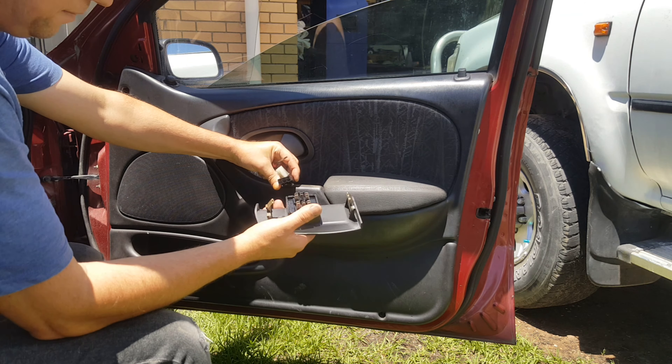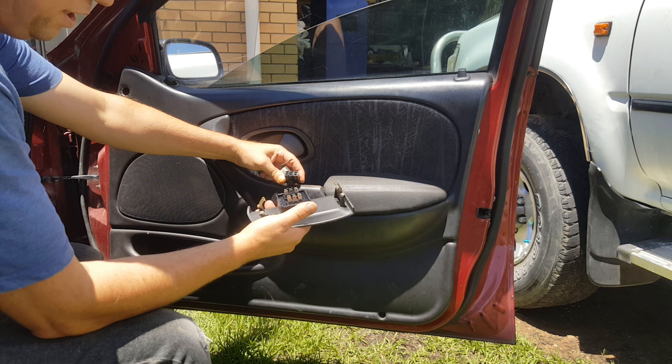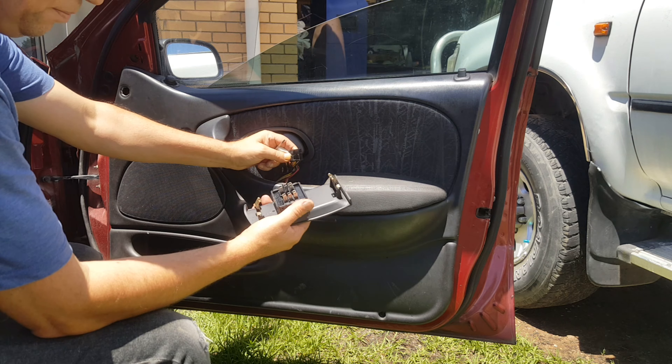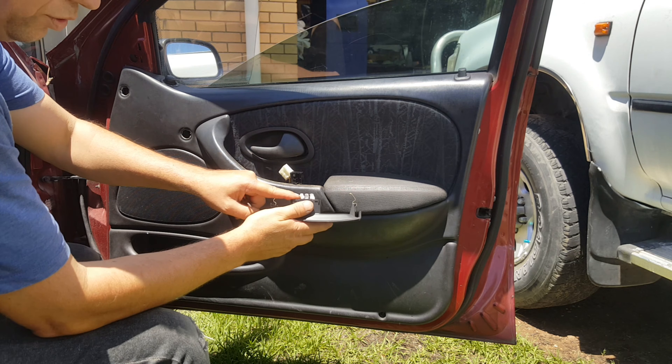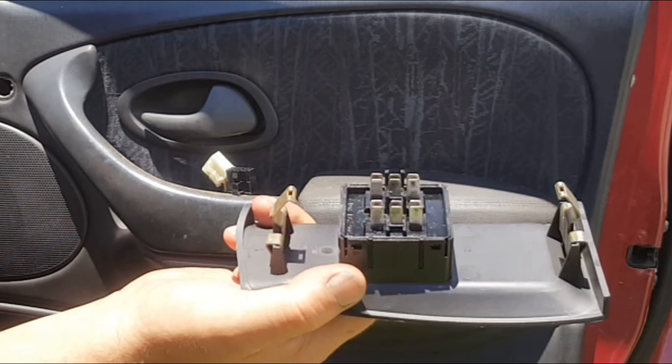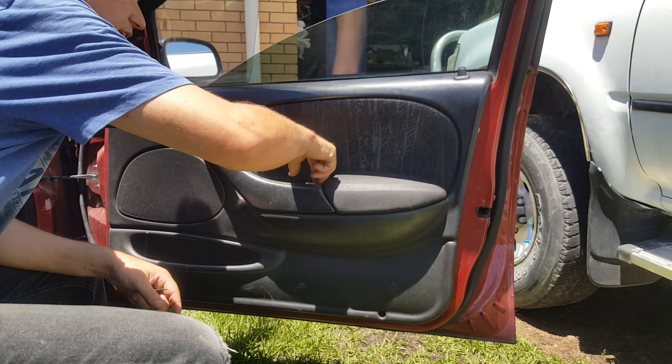If you ever have a problem with these power window switches, I WD-40'd them ages ago because at one point they didn't work. All I did was put WD-40 on it and make sure all the contacts were nice and clean — you can see I've scuffed them up — and then the switches worked perfectly fine again.